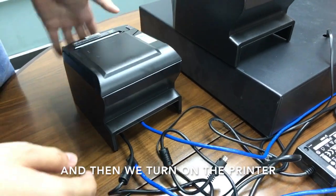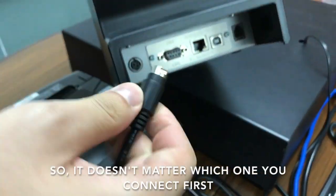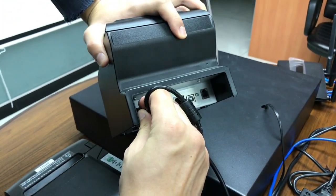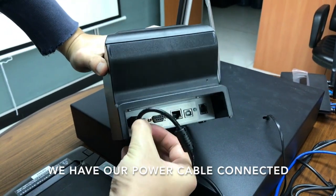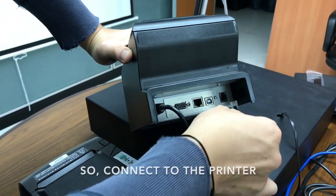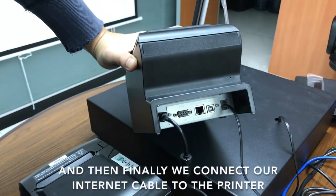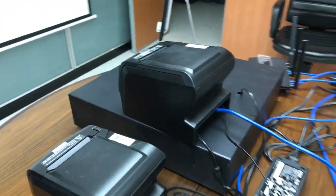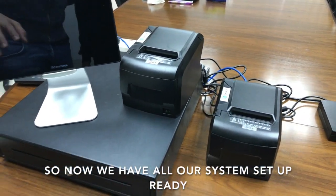Then we turn on the printer. We also connect the other printer — it doesn't matter which one you connect first. This time we connect the power cable first, then we have the cash drawer cable which connects to the printer, and finally we connect the internet cable to the printer and turn it on.